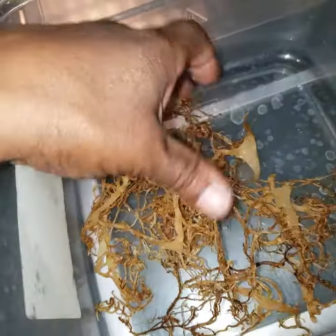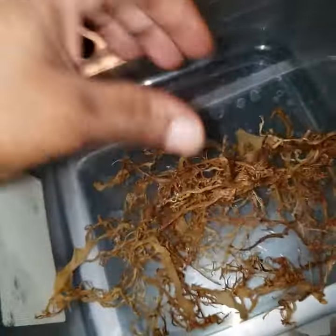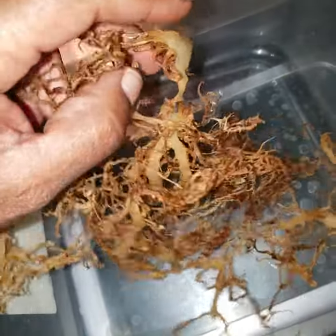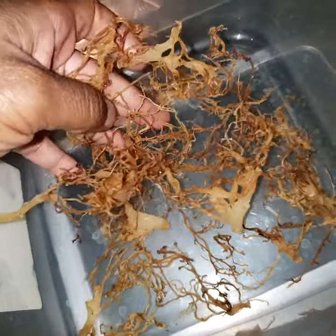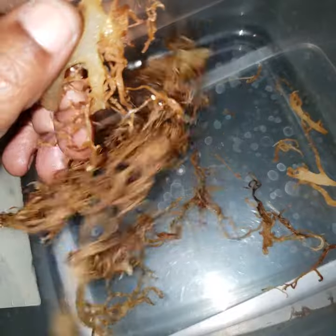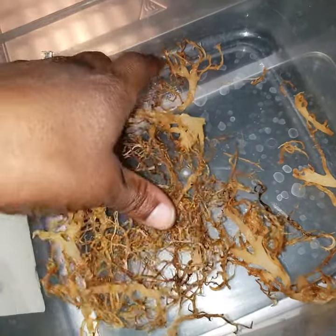I searched high and low for videos and articles on how to dry out your sea moss to make your own powder — couldn't find anything anywhere, no info, nothing. So I had an idea of dehydrating it and it worked.